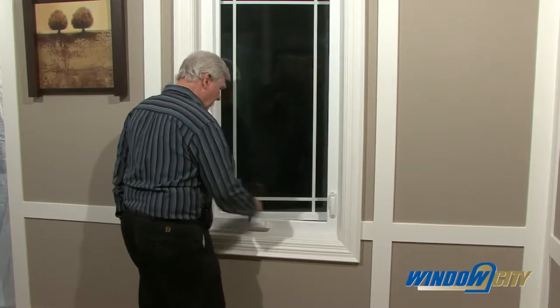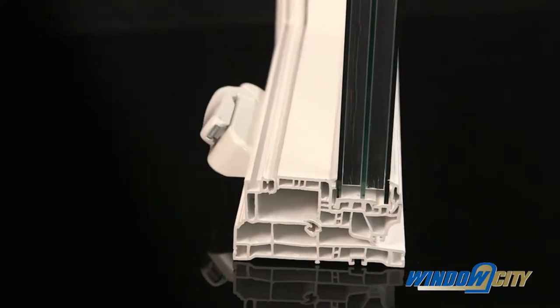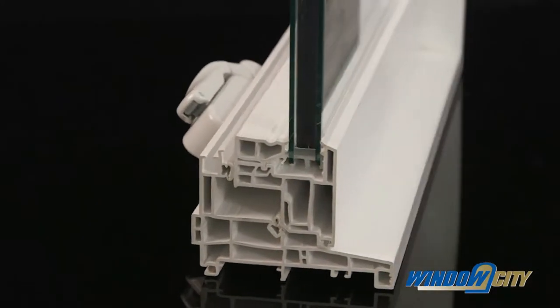Our classic and heritage maximum casement windows come standard with a wider four and a half inch fusion welded frame and sash for superior strength. A four and a half inch frame is also optional on our classic casement windows.